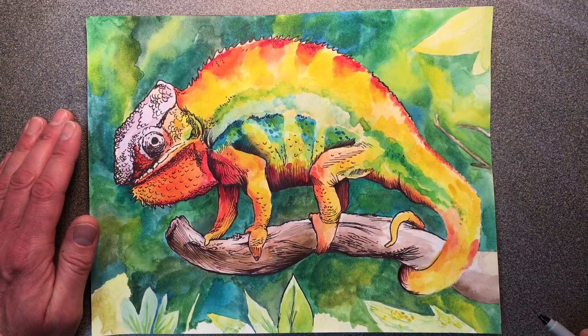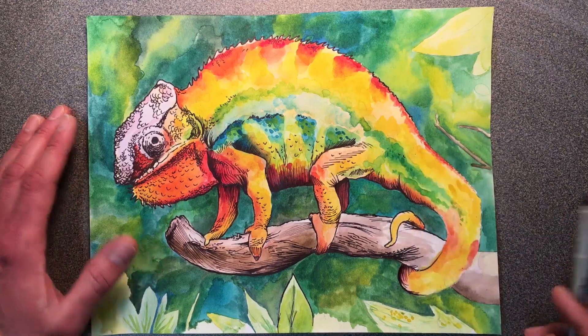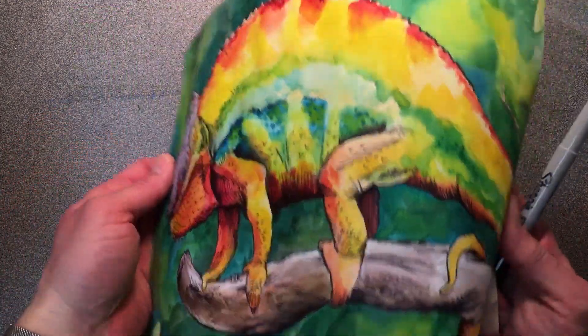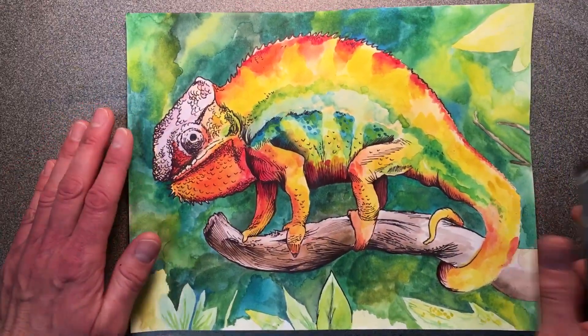Hi, my name is Mr. Cadell, and today I'm going to show you how to do the Sharpie Marker inking step on your watercolor painting slash drawing here. The first thing you want to do is make sure that your paper is flat. You don't want to try to do this step on a curved or bent piece of paper, so make sure it's nice and flat.